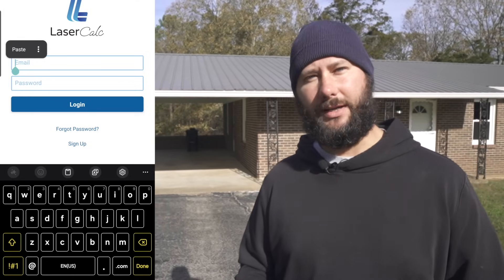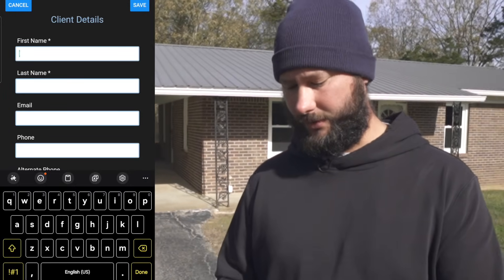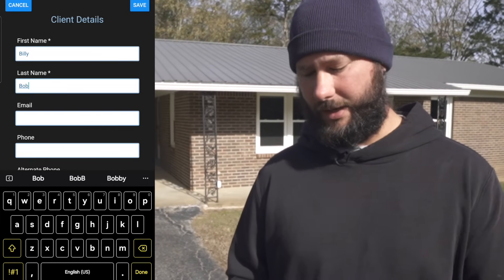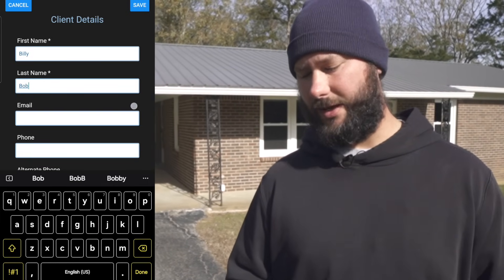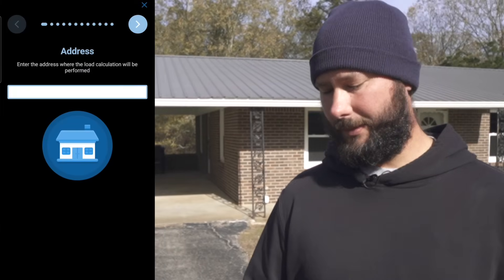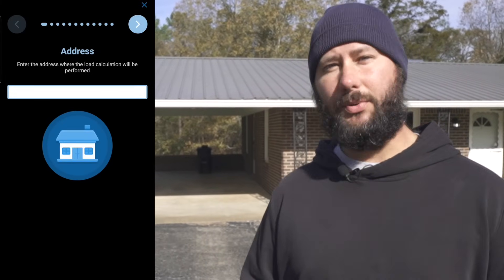I've already downloaded it, so now I'm going to open it up and put in my login credentials — my email and password. Now we're going to add our client. Push the plus symbol, add the name Billy Bob, put in the rest of the information like email and phone number, then click save, and then we're going to add our load calc.